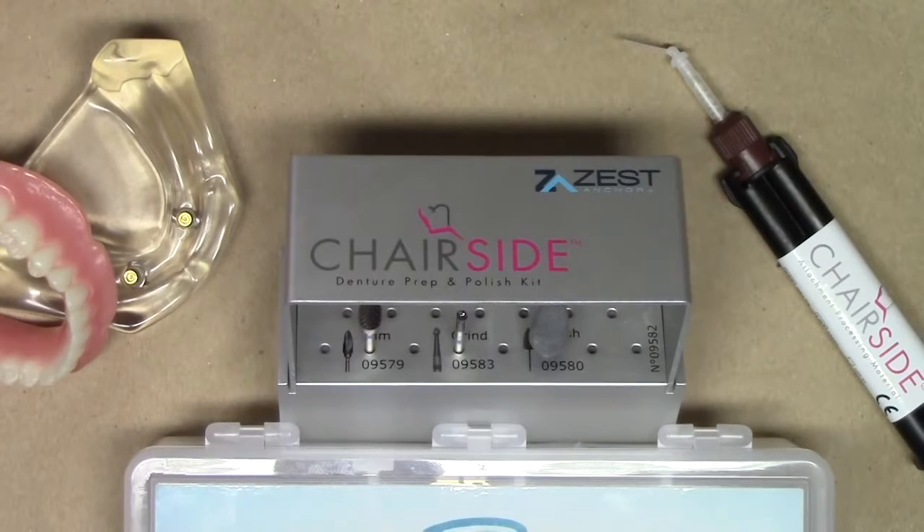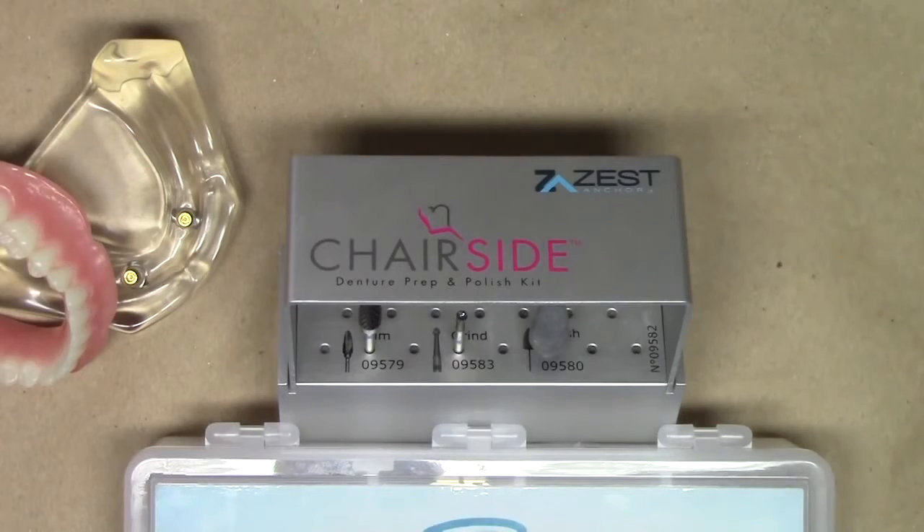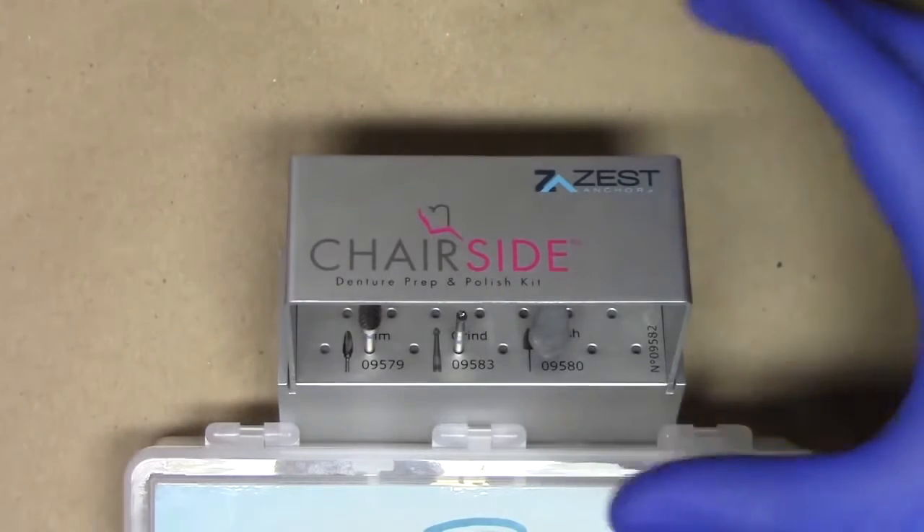The purpose of this video is to describe an exciting new product called the Zest Chairside Denture Prep and Polish Kit. In this technique demonstration, I'm going to be utilizing this burr block to process two locator denture caps into my complete denture, utilizing the burr block and the Zest Chairside attachment processing materials.